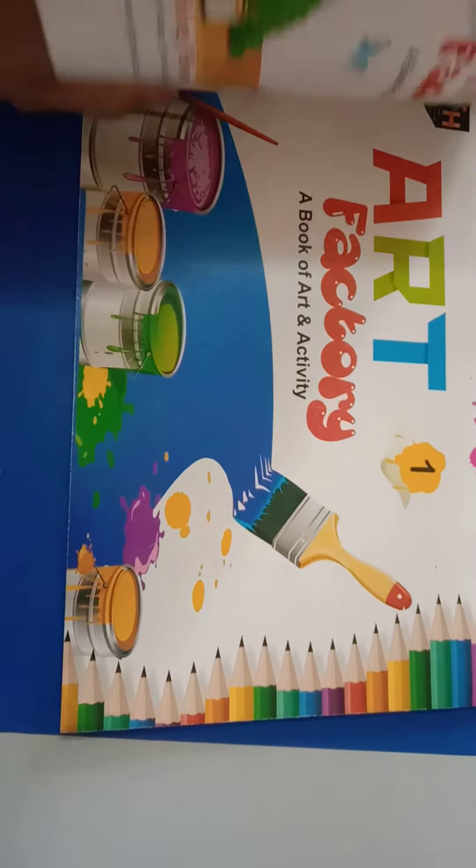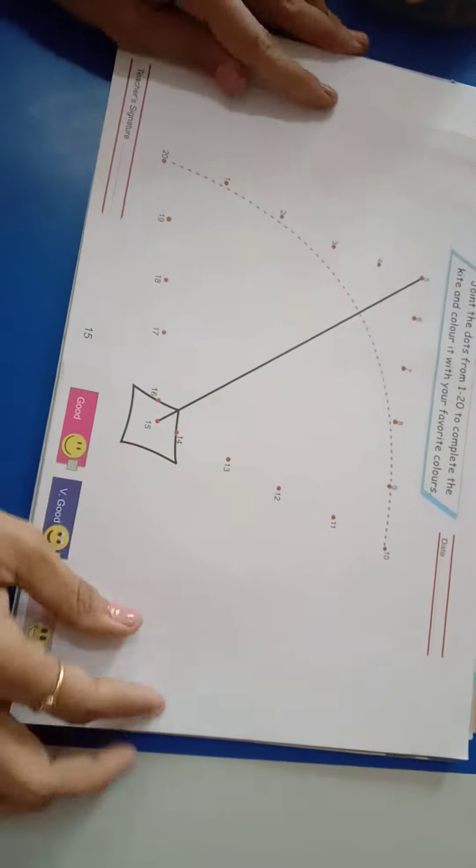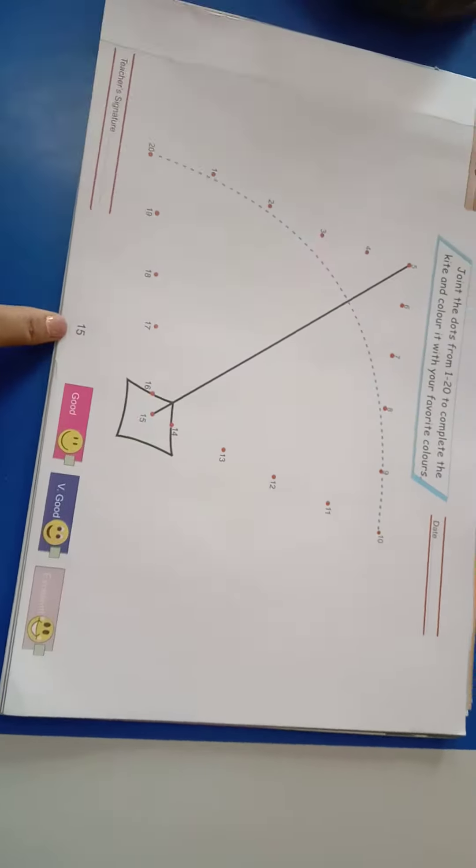Students, today we will do page number 15 of your Art Factory book. Please open page number 15.